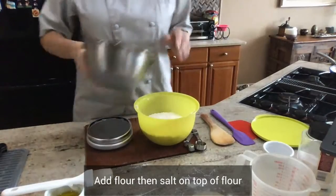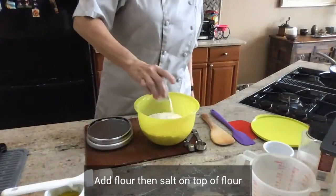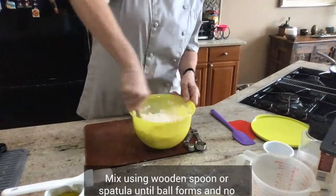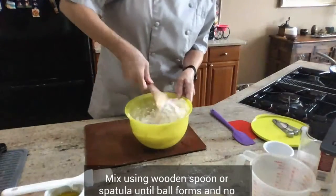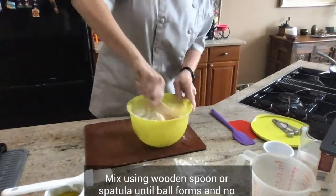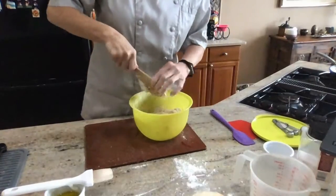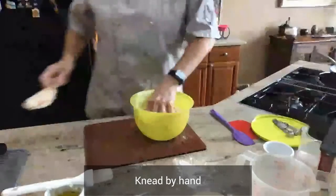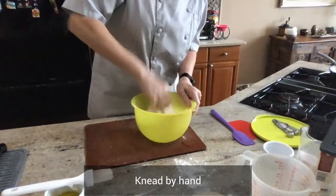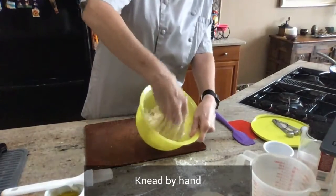I'm creating a barrier with the flour — some people say you don't need to do that, but I always do. Then I'm going to put my salt on top and mix it as much as I can using a wooden spoon or a spatula. It can get messy, or it could be wet because of the moisture content in the air. Then we're going to knead by hand. I like doing it by hand so I can feel the consistency — just pulling and turning the bowl.